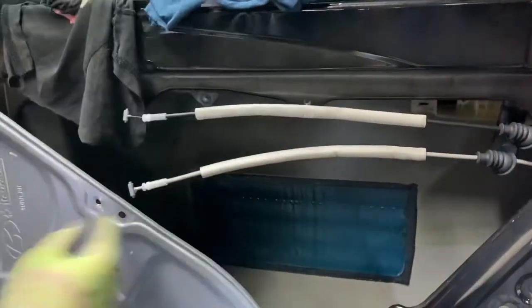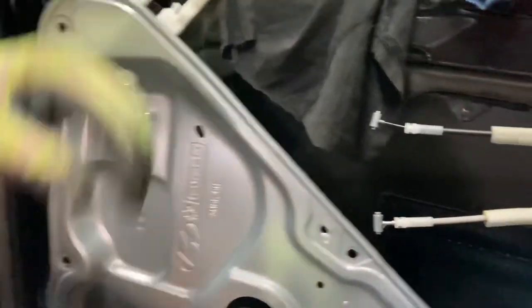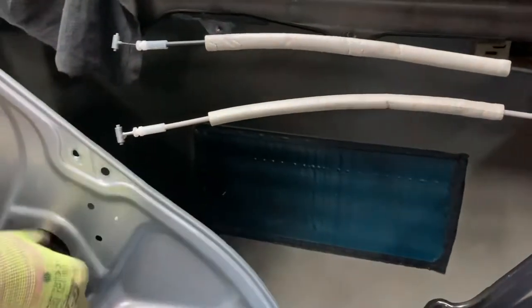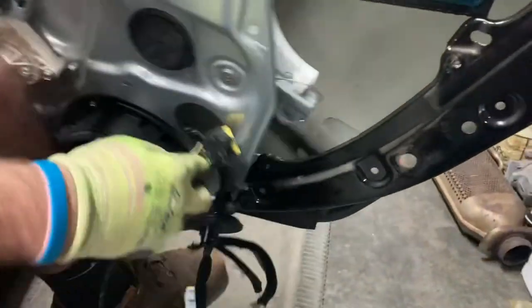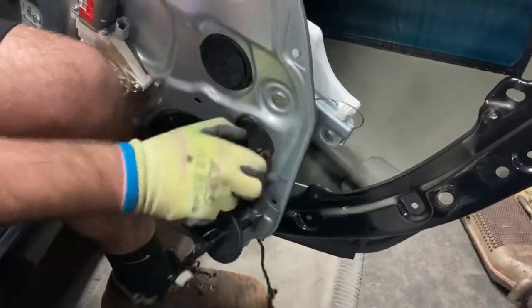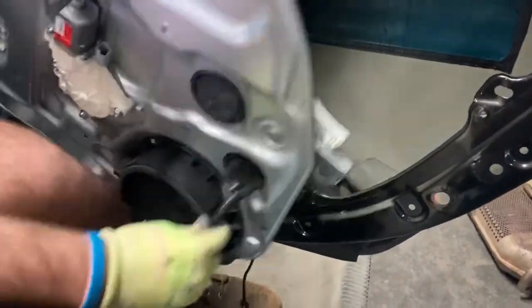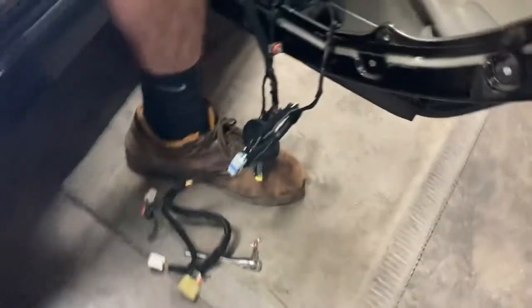We got the wires through the holes up here, and then we unclip this from inside the door that goes to the door locks, and then we unclip it through right here. Then you have to go through this hole down here. It's finally off — it took about 30 minutes figuring out how to unclip this thing.